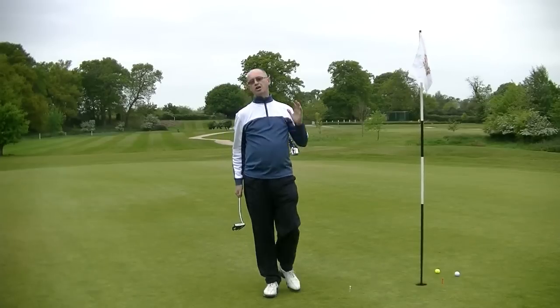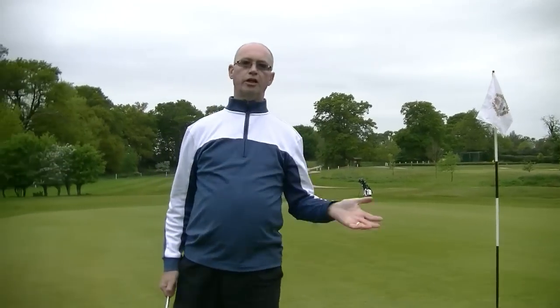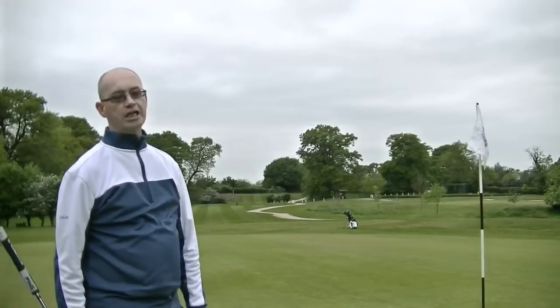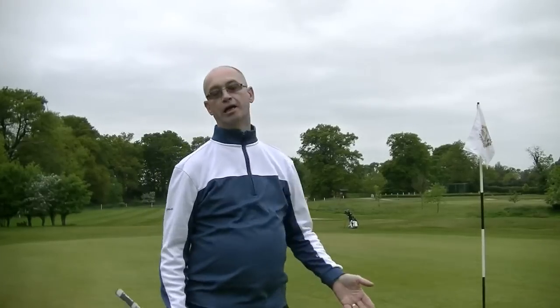I didn't actually start that putt directly on the tee — I pulled it slightly off the clubface. But as you can see from 20 feet it's less than a foot away and a tap-in two-putt.